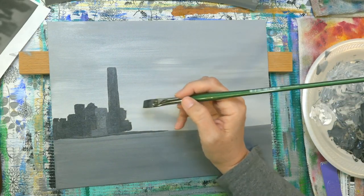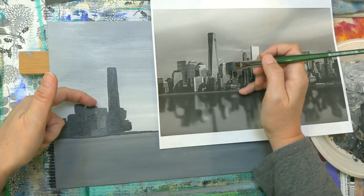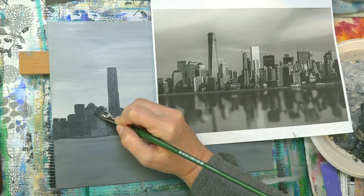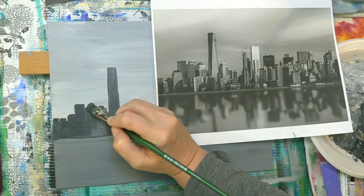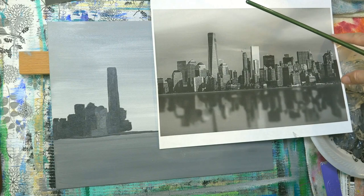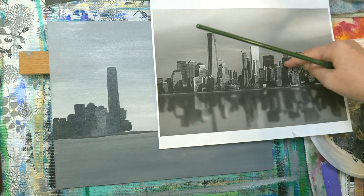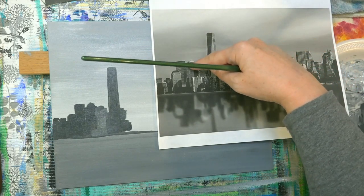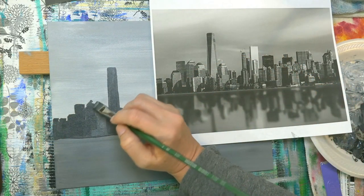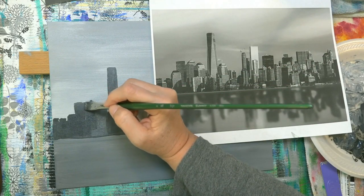So there's another building tucked in right here. There's a dome on this one. These buildings are just above halfway. So if I find my halfway mark, they just need to go up a little bit higher. This building is up here.